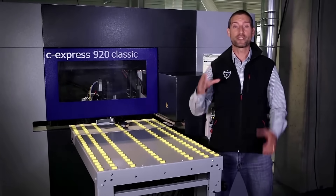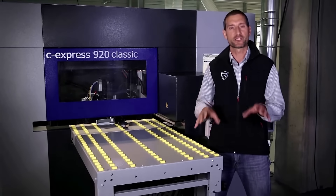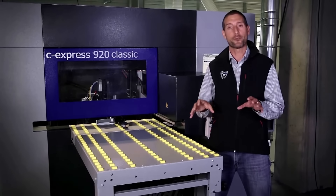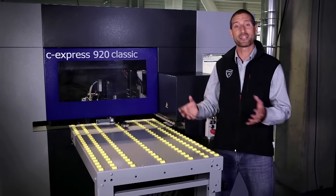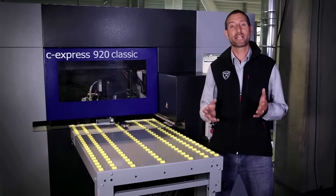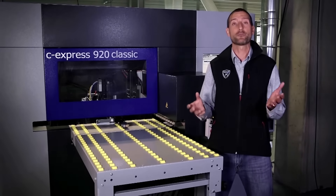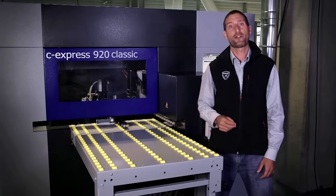All jobs can be completed from one position. Here from the front, we can do it all. We can program the machine, feed the workpiece and after it is processed, it is fed back to us. It is simply not necessary for the operator to walk around the machine at any stage, and this is a clear advantage.